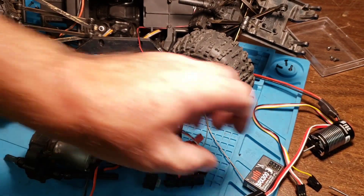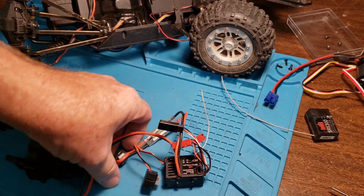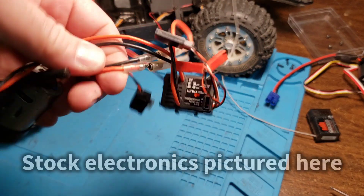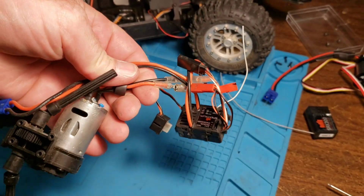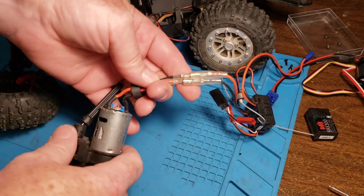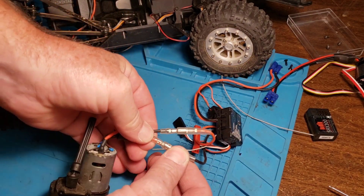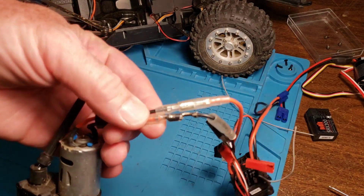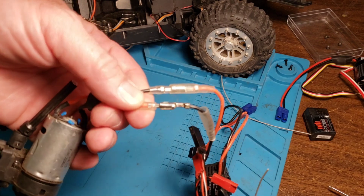One bad news thing about this particular motor that probably nobody's told you: the ESC that comes with it cannot be used with the brushless motor, so no big loss. Also, these connectors that hold this motor on are incredibly strong. They come sealed up with rubber over them, but if I pulled on those any harder I think they would have broken, so if you ever have to take that apart it's going to be a chore.